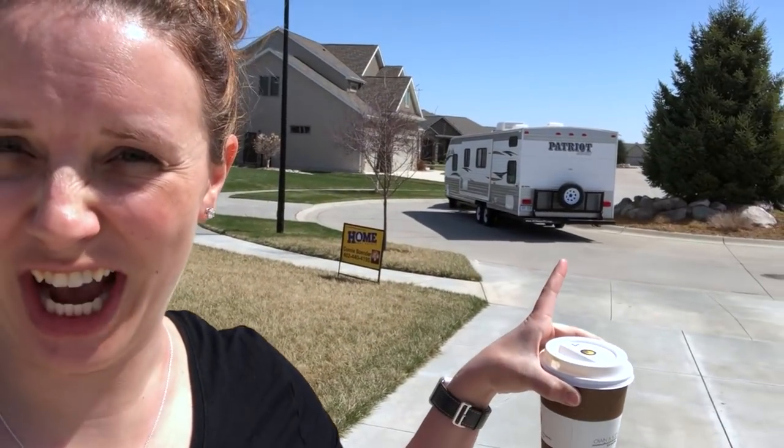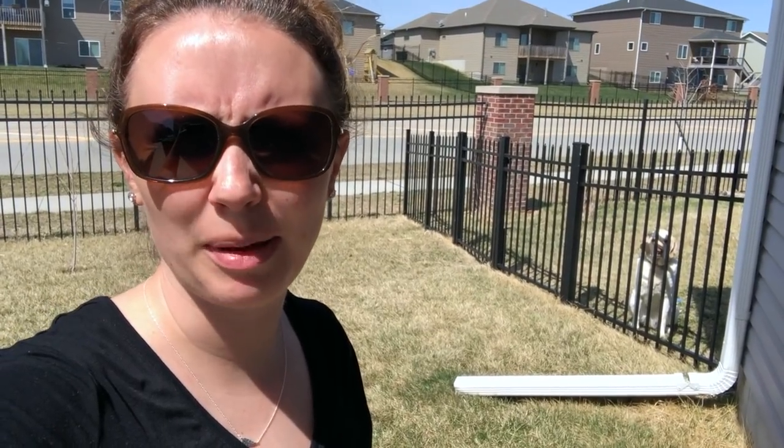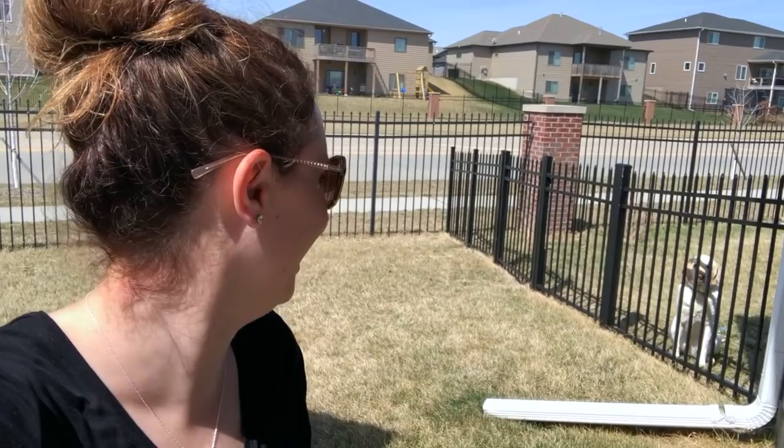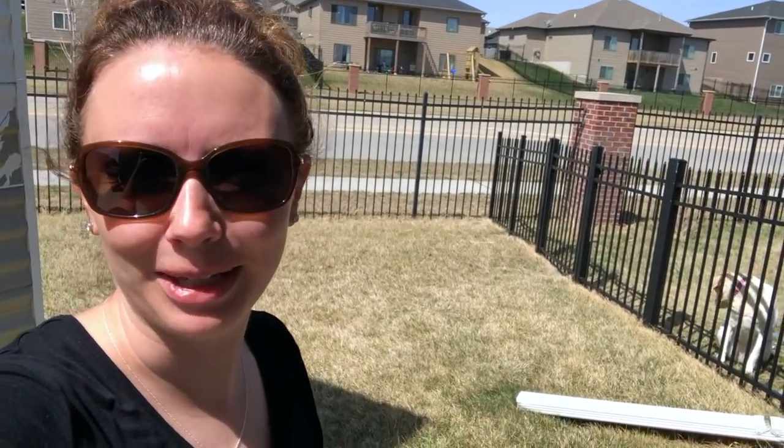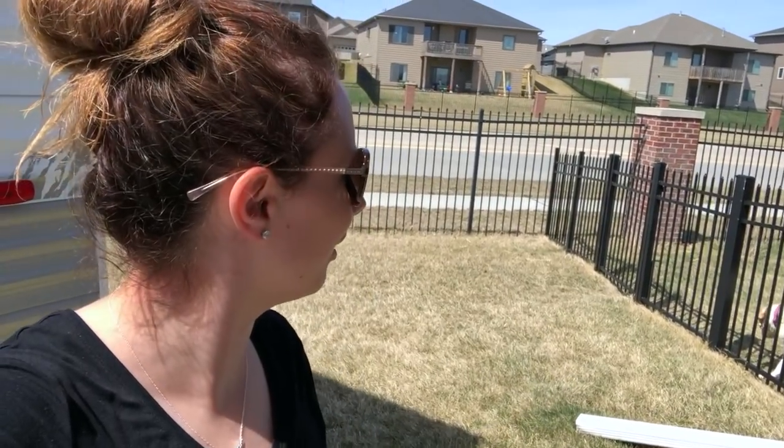So I let Steve back it in because we have a big giant roundabout thing in the middle of our cul-de-sac, so I don't do that. Have you guys officially met Bella? She's so mad right now - she's just sitting there staring at me because she's trapped in there and we're out here.